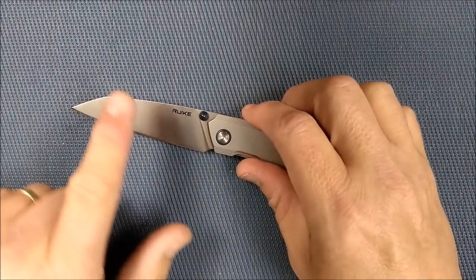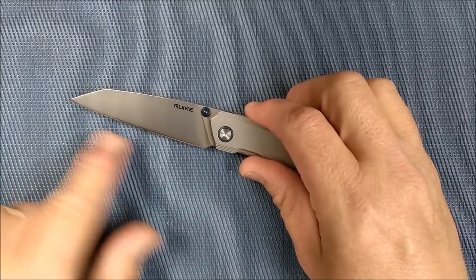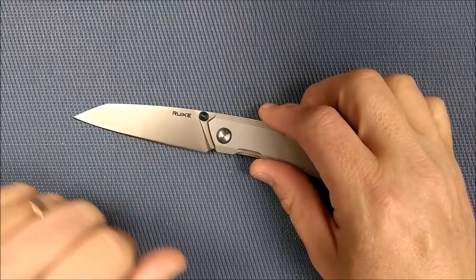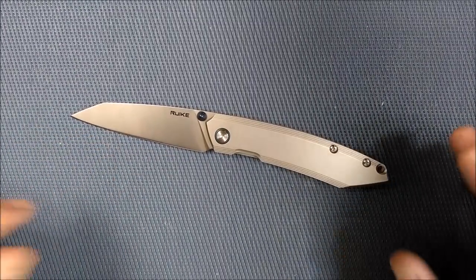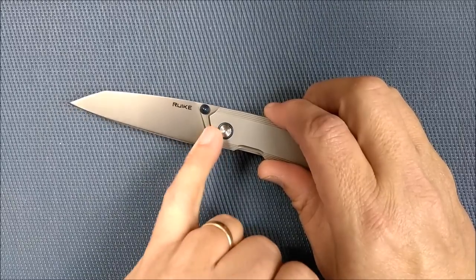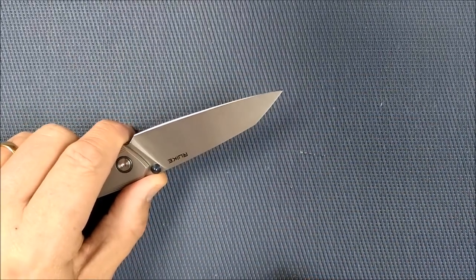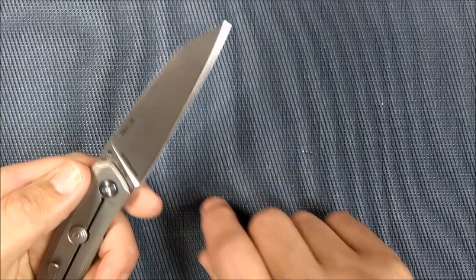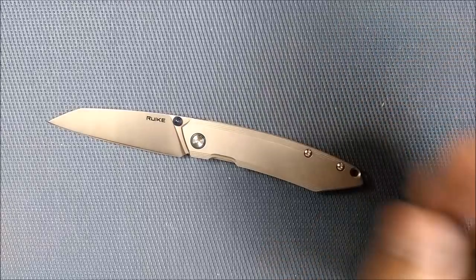We've got a full flat grind, a sheep's foot blade. Some people would be tempted to call it a wharncliffe — technically, a wharncliffe needs a flat blade, and this knife does have a bit of a belly. It's a slicing machine in large part thanks to the cutting edge being quite thin behind the grind. 14C28N Sandvik steel — you put all of that together and you have maybe the best knife of its size in this price range that I've ever held.